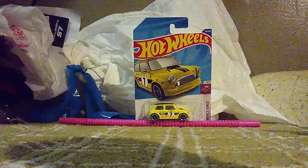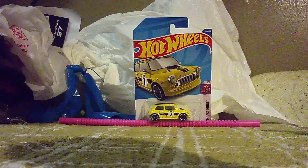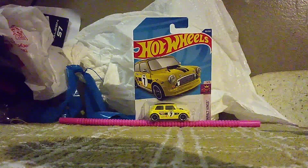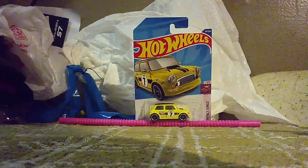Hi guys, CarsBar2ByNo here and welcome back to another unboxing video — Never Head 3 to be exact. We got some special cars coming up on the next few unboxing videos.